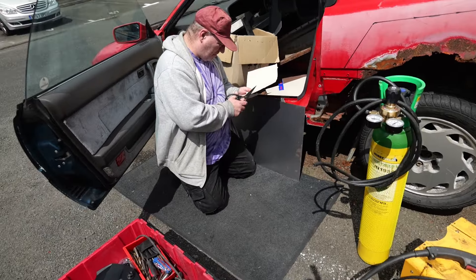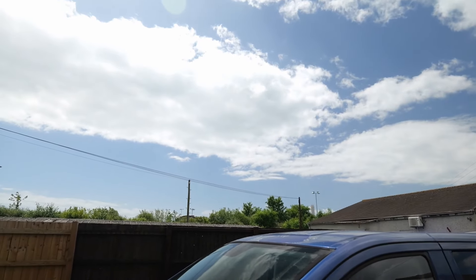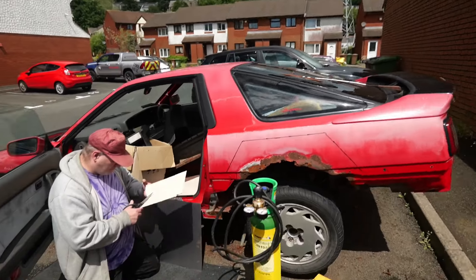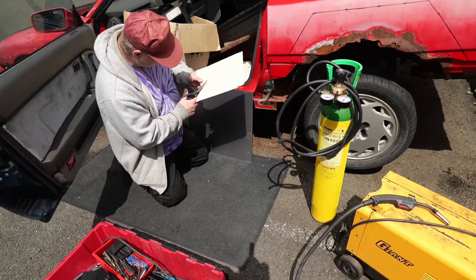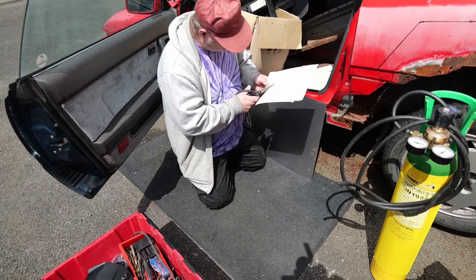We've already got the welder out. It's not even plugged in yet. The weather also is — I don't know how well that's coming up on camera — but over there it's lovely, over there it is not. It's been sort of on and off raining for the last hour, but we should be okay now hopefully, maybe.